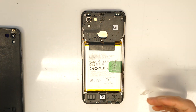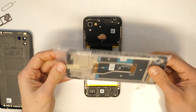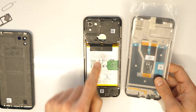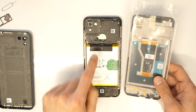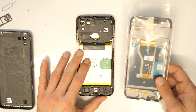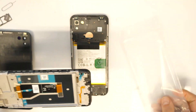Then we can have a look at the inside and see which parts will need to be transferred. So, we will need to remove these screws — also the bottom ones.